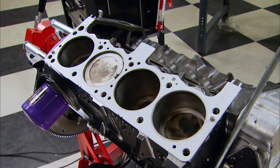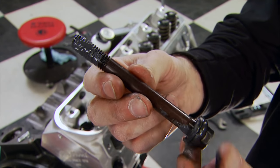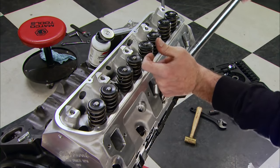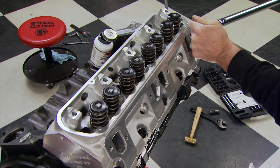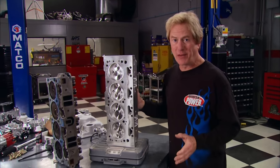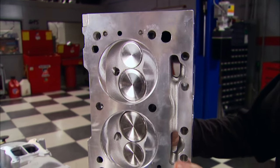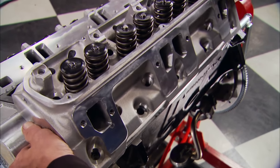With the gaskets in place, we can drop on our heads. The special length bolts included with the cylinder heads are required for installation in the number five holes, so make sure you don't forget them. Remember to torque your heads down in the proper order, always in three progressive sequences. By the way, at 30 pounds each, these RPM heads are a full 27 pounds lighter than those cast iron boat anchors, and they feature larger intake valves and free-flowing 177cc intake runners.